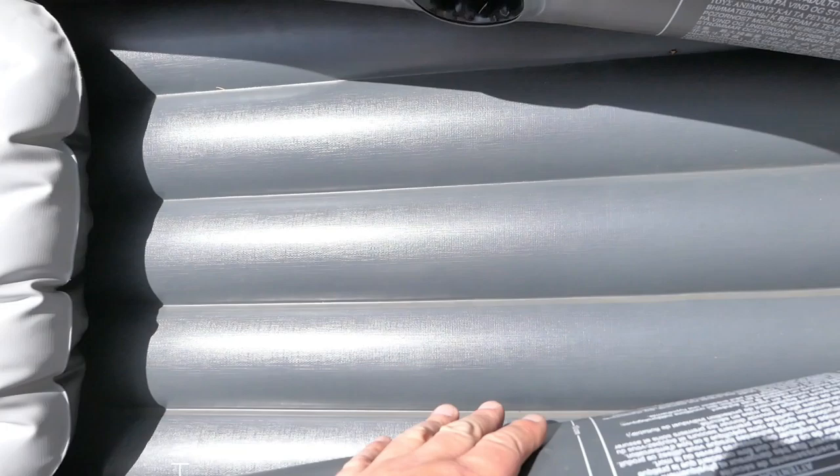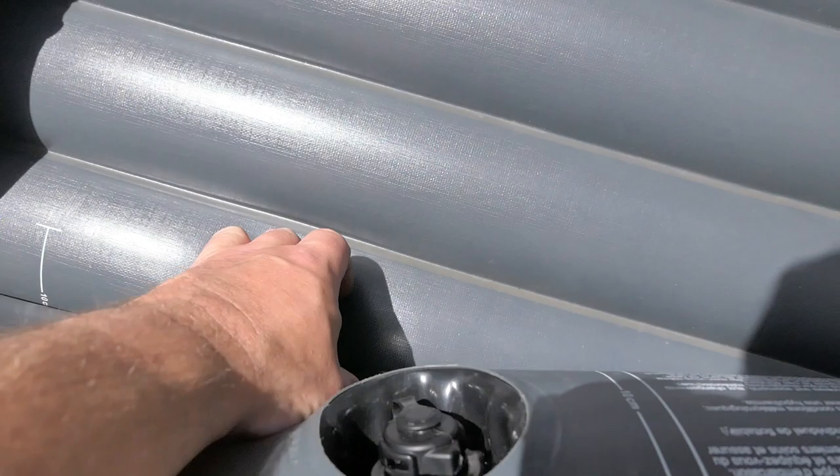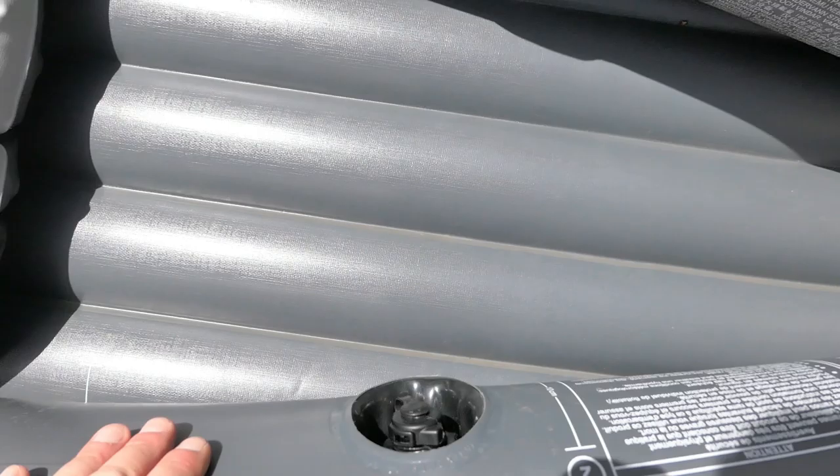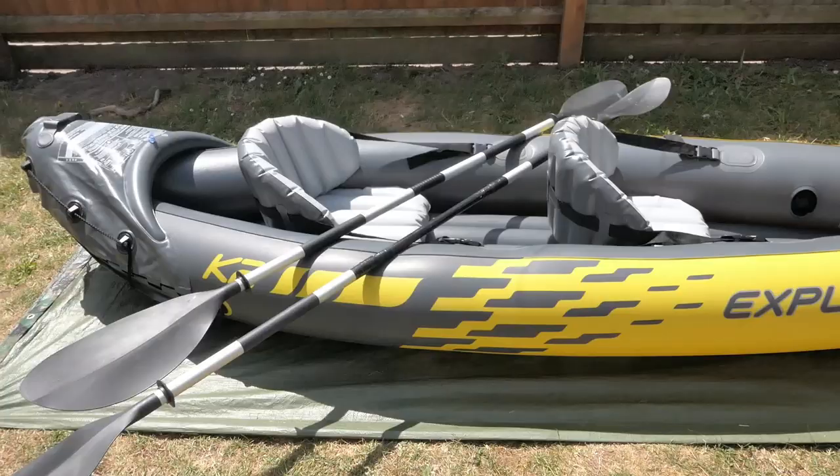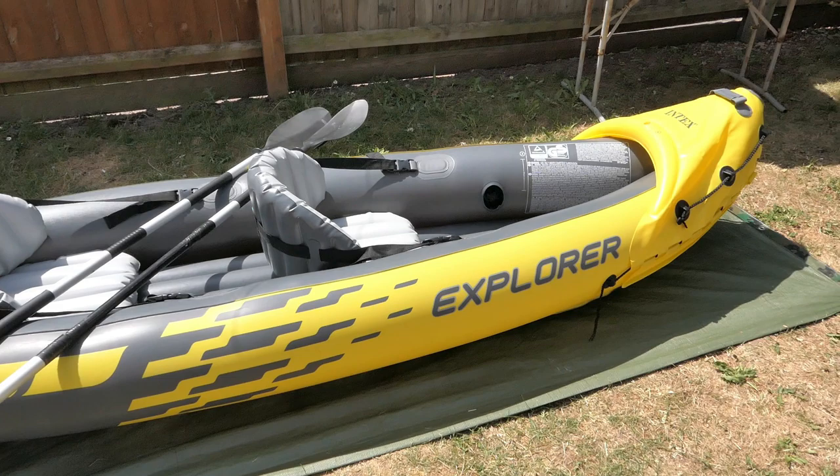Going back to the valves: the valves are recessed so you're not catching your legs on them. The floor valve when inflated is tucked under there so it can't accidentally pop out — you can't catch it. All these valves press inside flush, which is ideal on the water.